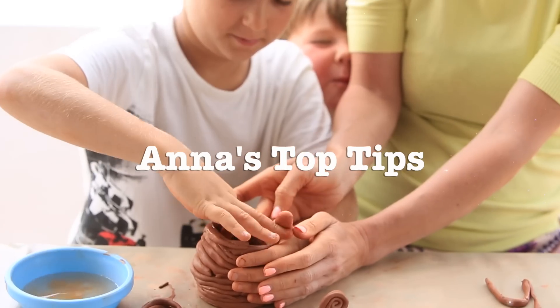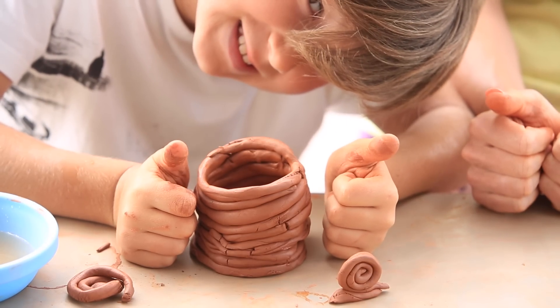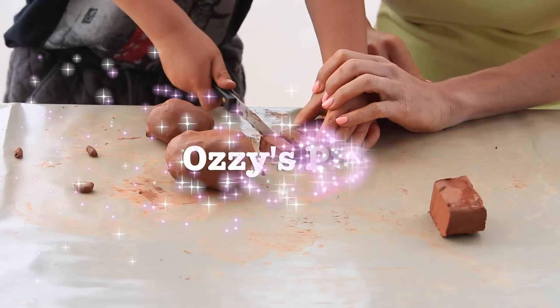Buy air dry clay if you're working at home without a kiln. You don't need to use pro tools — you can use plastic cups and knives. Make sure you use a plastic cleanable mat under your working space.